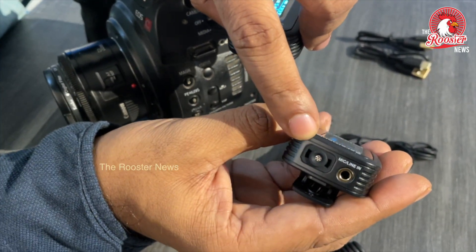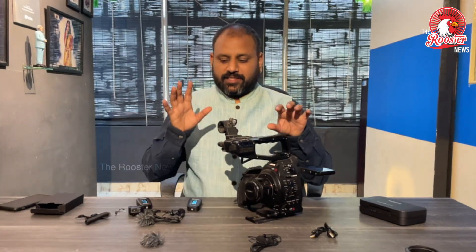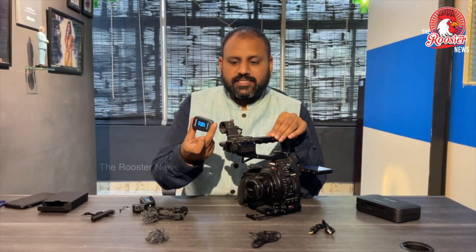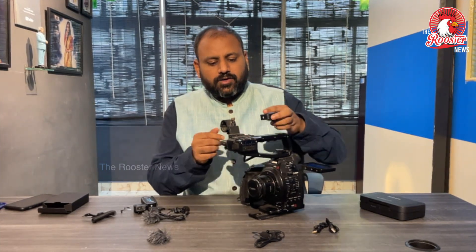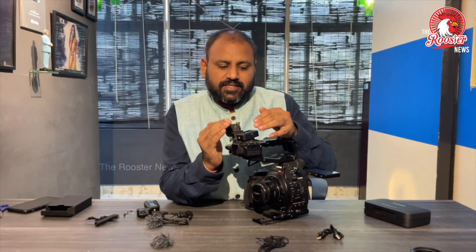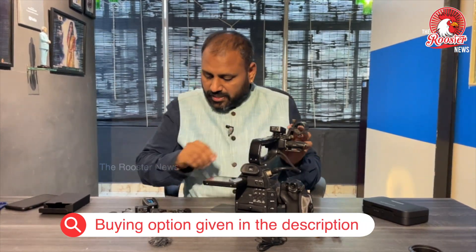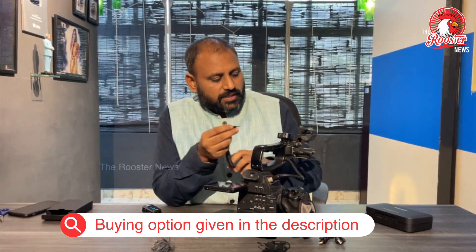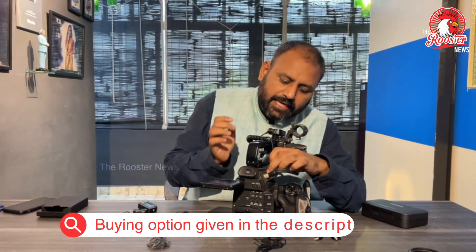There is an inbuilt mic option. There is a line out and headphone jack. You can see how the mic is used with the camera. This is the receiver — the clip is fixed, and the line in and mic connect to the camera. The camera clip is also fixed.